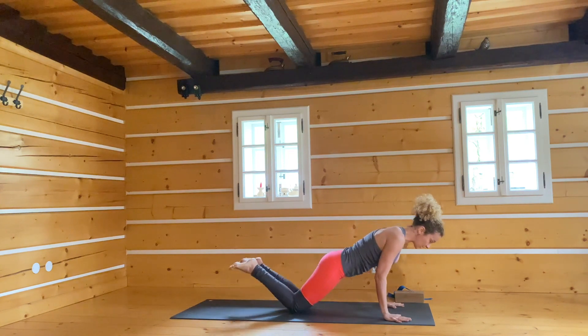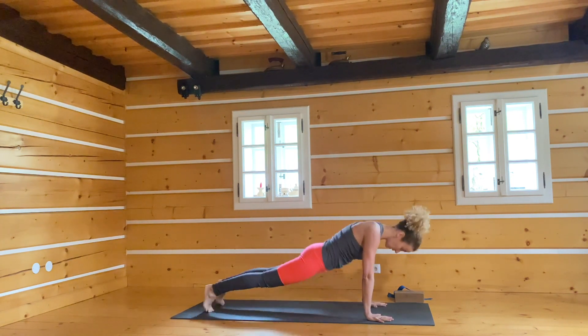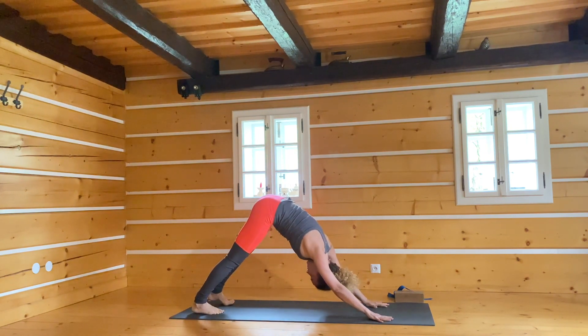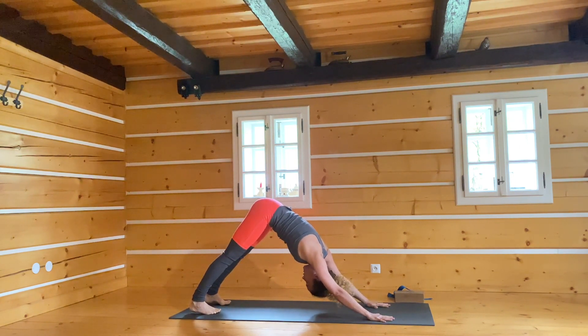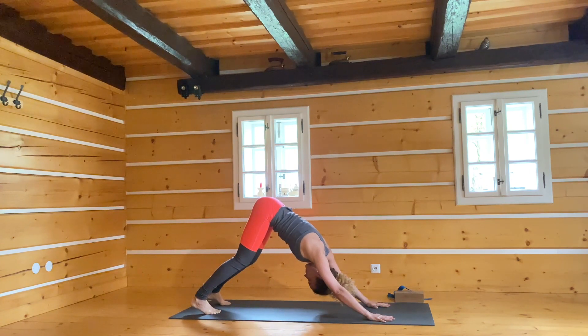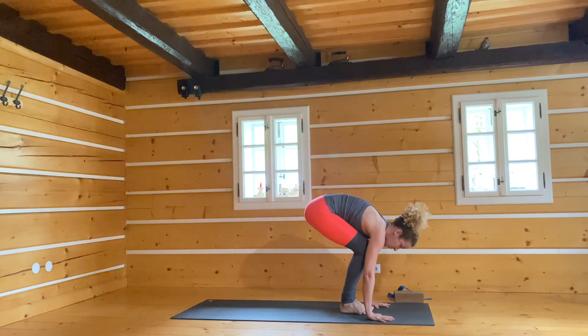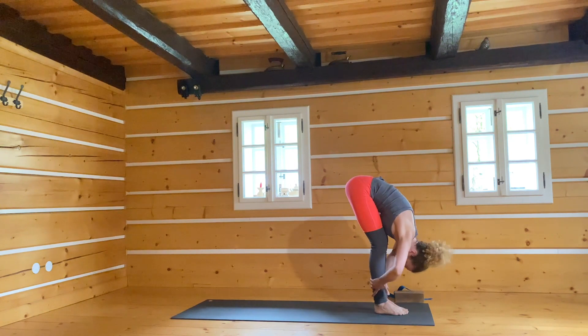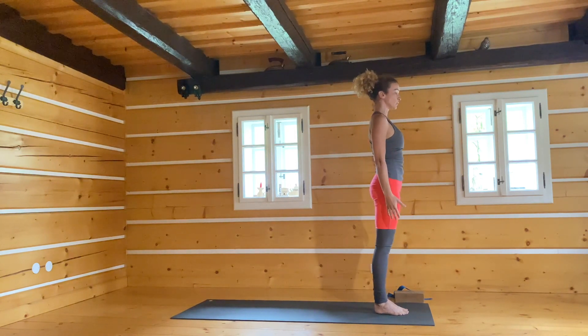Extra breath. Exhale, bend the elbows, touch the mat. Inhale, lift the heart, shoulders back. Roll over the toes, hips up and back to downward facing dog. One — catch your breath. Two — we're slowly building more fire, warming up the body with the sun salutations B. Three, four, five. Look forward, either step or jump. Halfway up, exhale, bend the knees a lot. Inhale, bend the knees more, bring the arms up. Exhale, return to samasthiti.